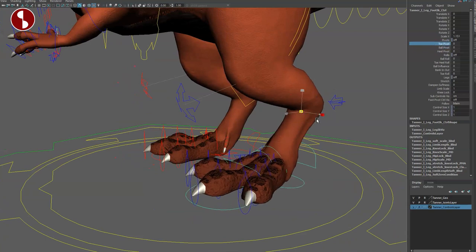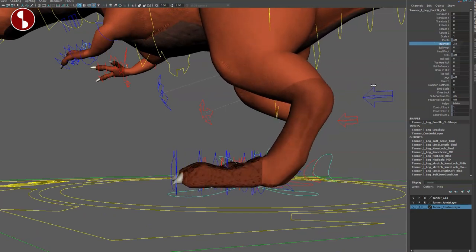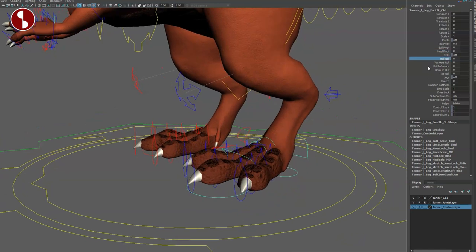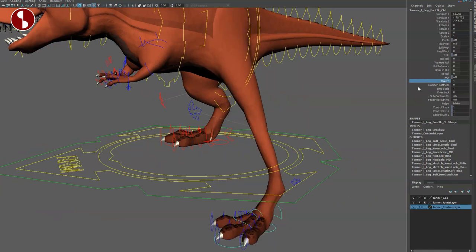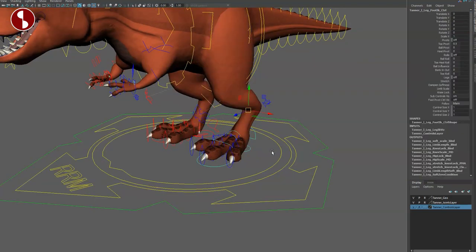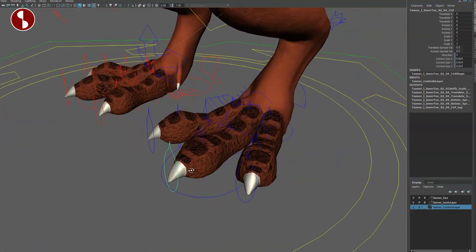You have a toe pivot which goes like that — you can see where that pivot falls. Then there's a ball pivot, which is very similar. I would have loved for the toe pivot to actually be where the toes are and the heel pivot further back, but they are very similar. You have a roll through the channels, ball influence, bank in and out, toe roll, and stretch. You can stretch this leg, and you have dampen, softness, and limb scale. Knee lock is always great to have.